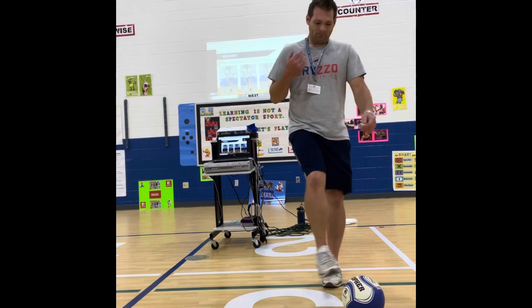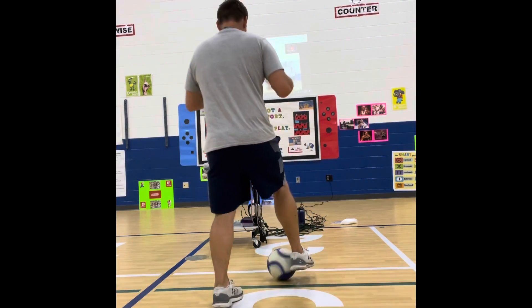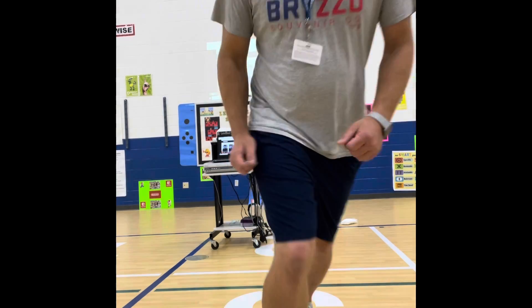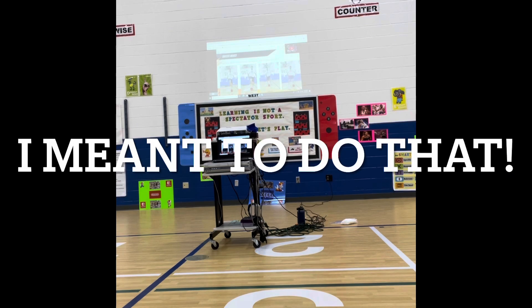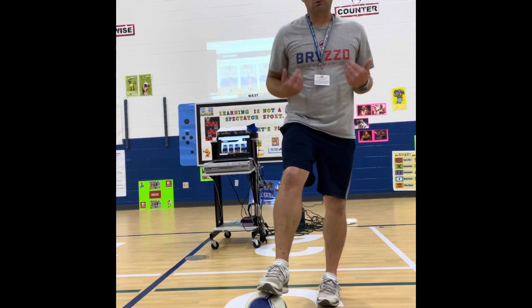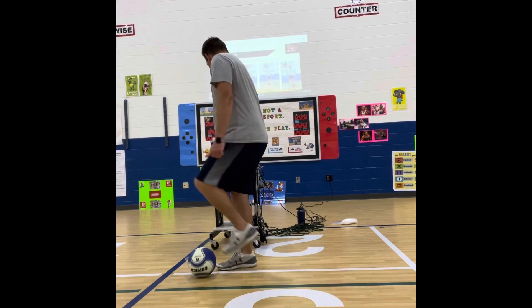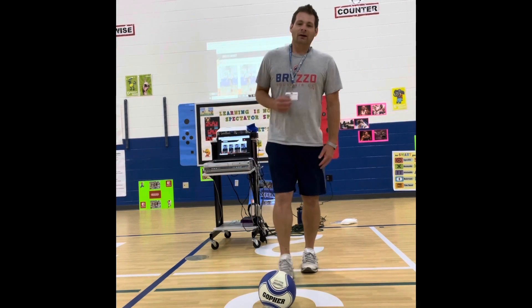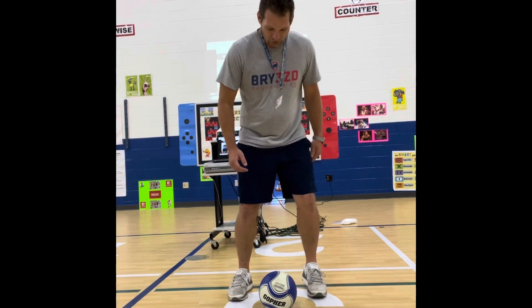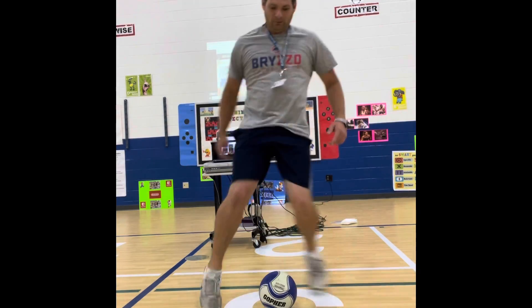For a more advanced group, there's the cutback — step next to the ball, tap it behind you, turn around, and you're changing direction. Then there's the figure eight, also called scissors, where you bring your foot on the inside, bring it around, and come in with the other leg in and out. Quickly with head up, it becomes a fluid move. We would do each skill for 30 seconds depending on the ability level of the class.